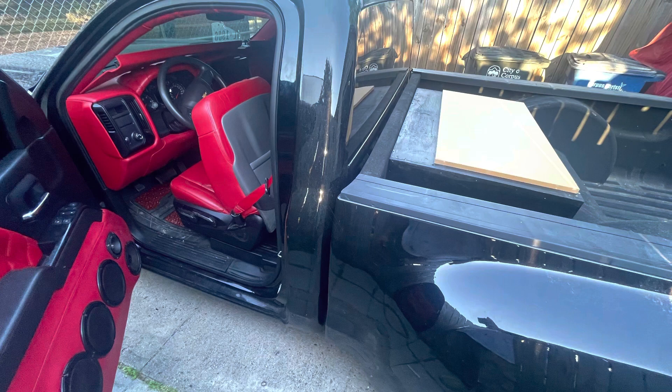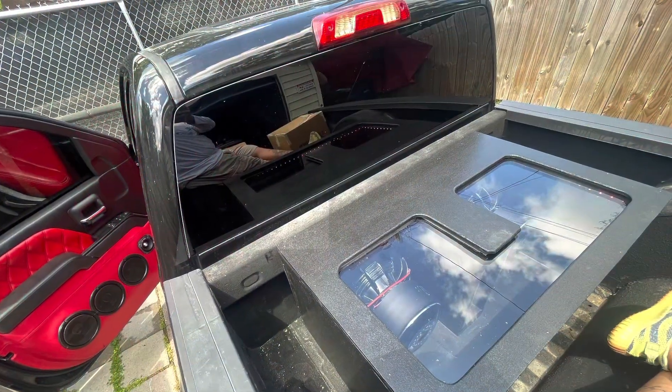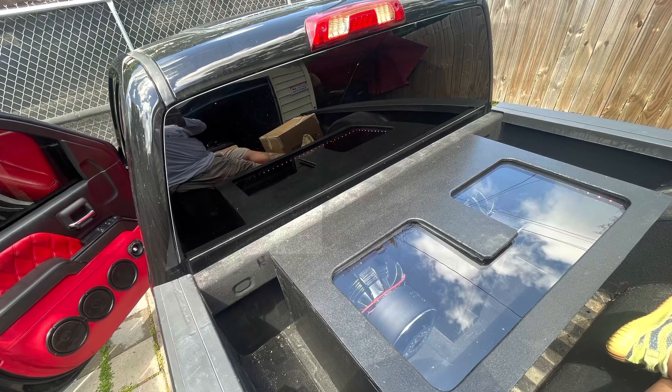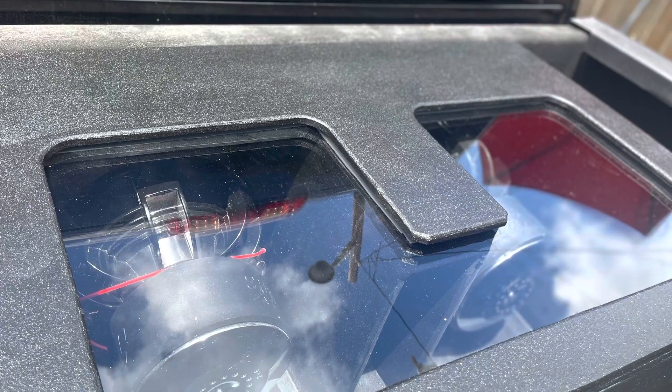The vehicle is rhino-lined. All the walls are double-walled — you can't see it in the photos but they're all doubled — for strength. And we did rhino-line it.